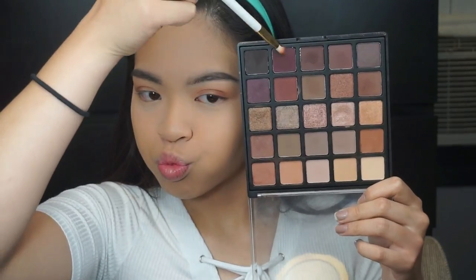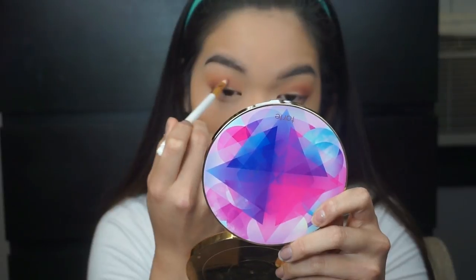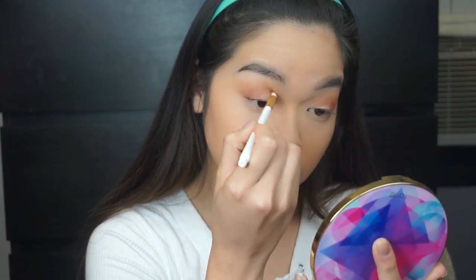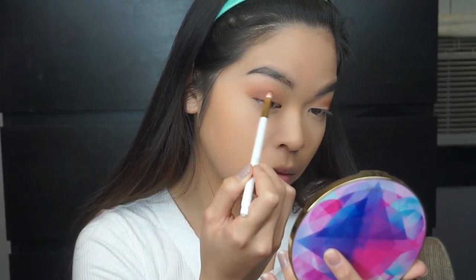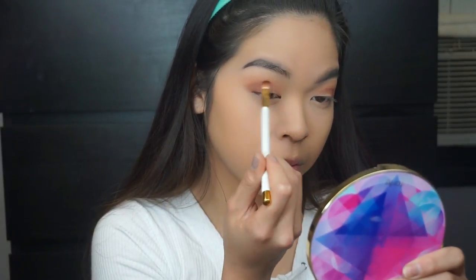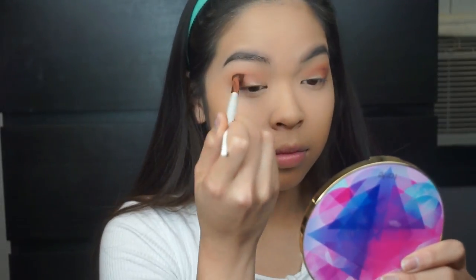Then taking the fourth color in the last row with the pencil brush, I'm taking it directly into my crease. Then taking that fourth color in the fourth row, just taking the shader brush to place it there and taking the fluffy tapered brush to blend it out.